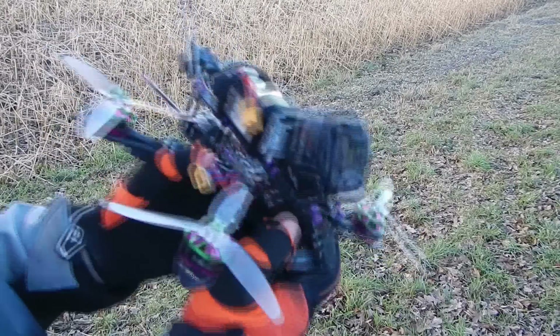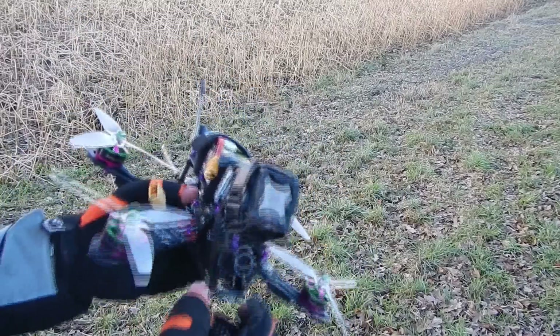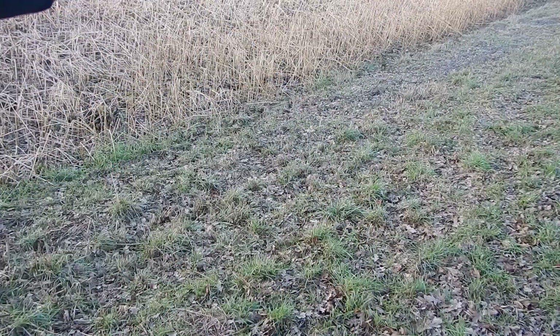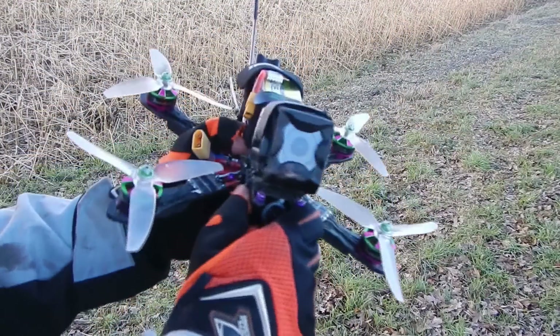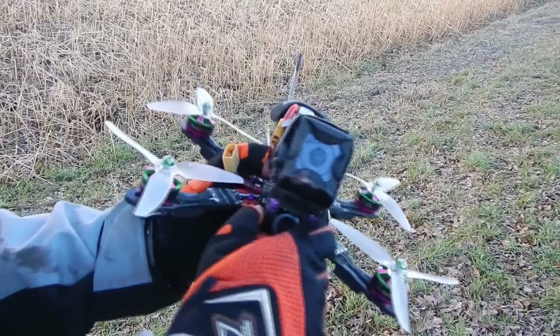Today I want to do a video on how to avoid prop wash. So what is prop wash? When you're fast descending, you're getting into your own disturbed air and the quad is oscillating and wiggling.